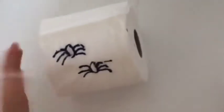Now your trap is set. Just roll the toilet paper back up so it looks as good as new. When you put your toilet paper back, just slip it back on like nothing ever happened to it. Now just wait for your victim to arrive.